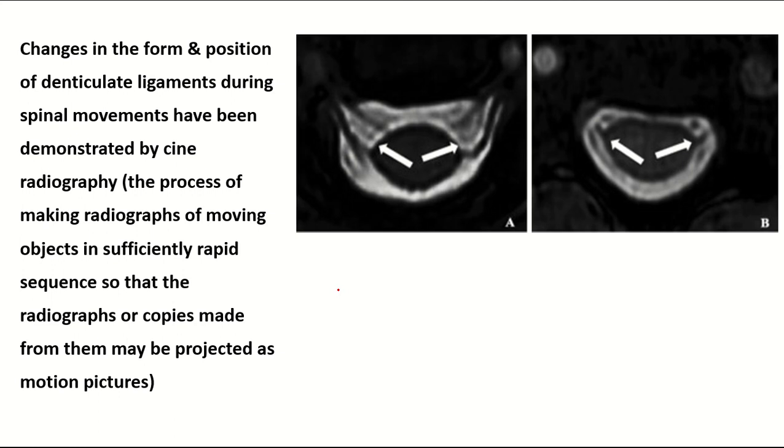The changes in the form and position of the denticulate ligaments can be examined by cine radiography — the process of making radiographs of a moving object in sufficiently rapid sequence so that the radiographs or copies made from them may be projected as a motion picture. The position changes of the denticulate ligament during spinal movement can be observed using cine radiography.